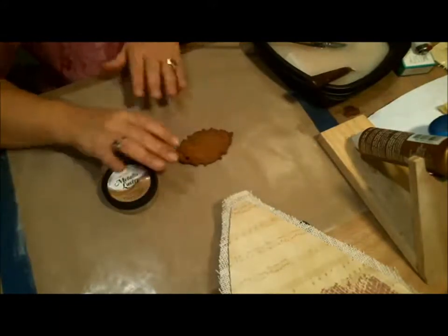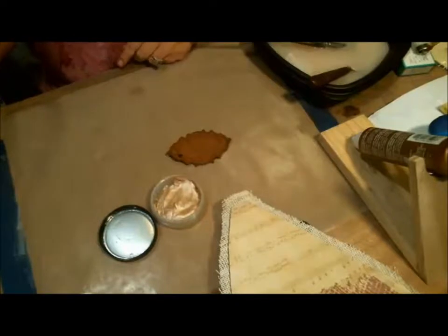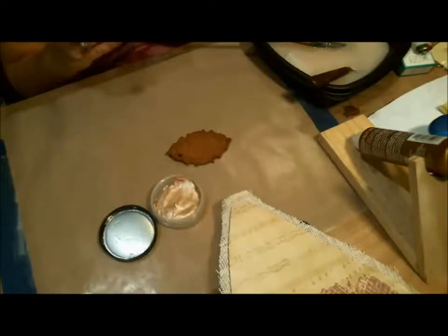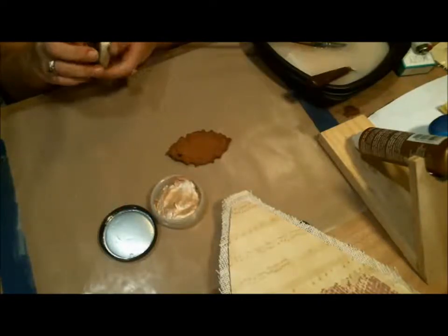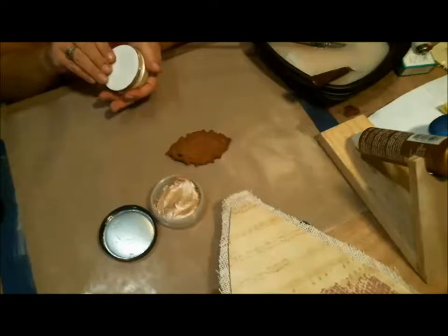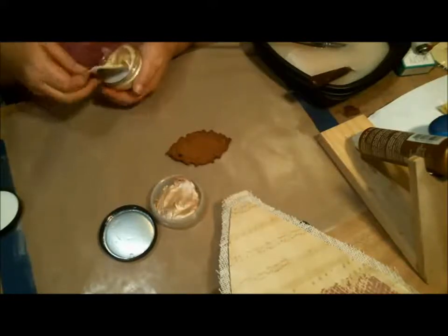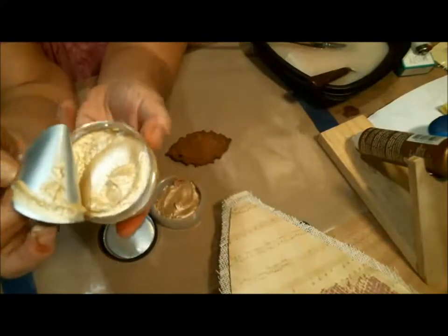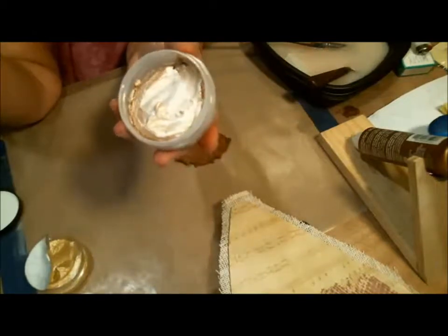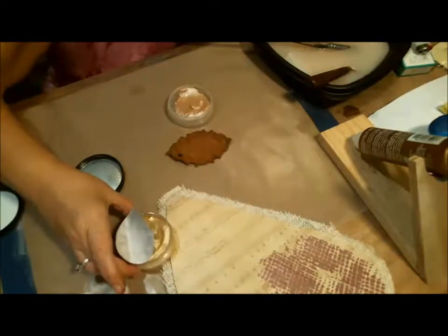Now I've got to work on giving this cinnamon frame a little bit of luster. I wasn't sure which color I wanted, so I pulled out two. One is by Inca Gold, called Old Silver — but it's really more of a gold. The other is by DecoArt, called Champagne Ice. I think the Champagne Ice might be too close to the color of the paper, so let's try the DecoArt first — we can always make it darker.